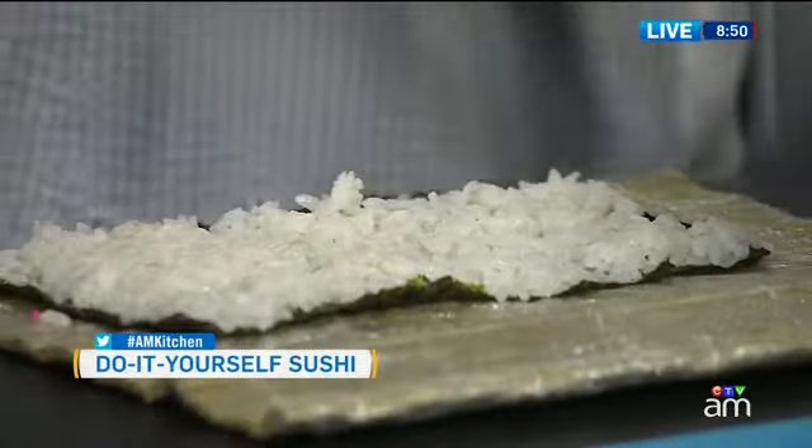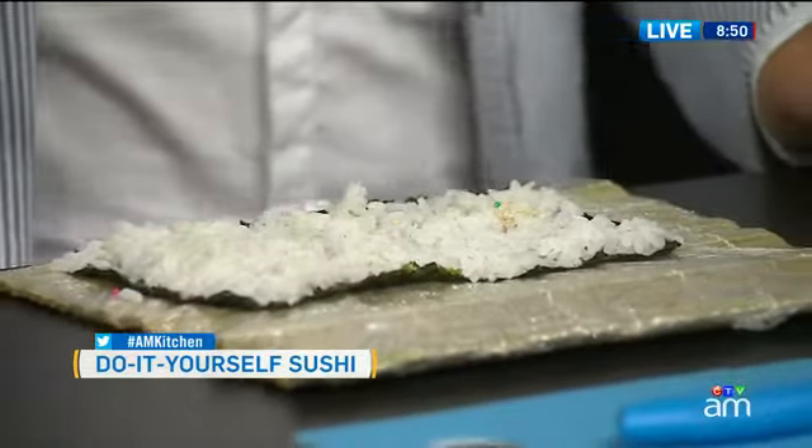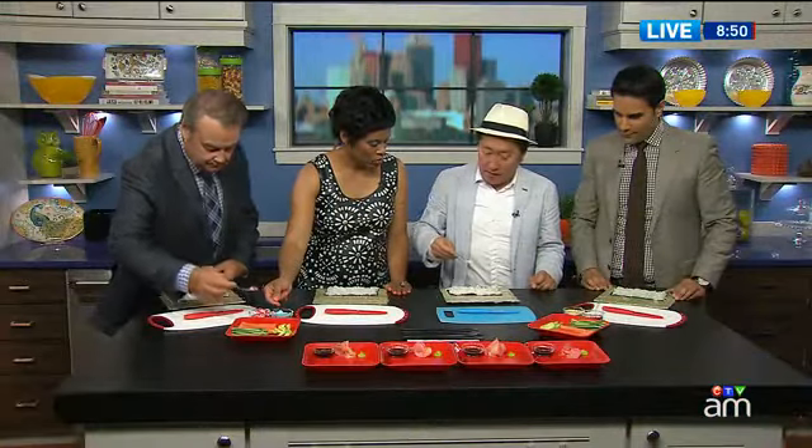So you're going to have us making California rolls today. I've already put the rice on top of the nori sheet. I'd like each one of you to grab a spoon and take some of these ingredients. I'm going to take the traditional type — the sesame seeds.